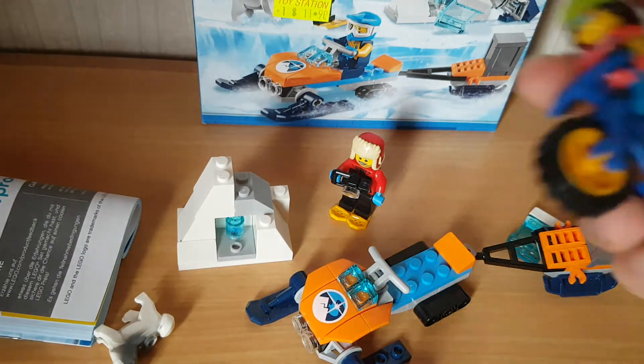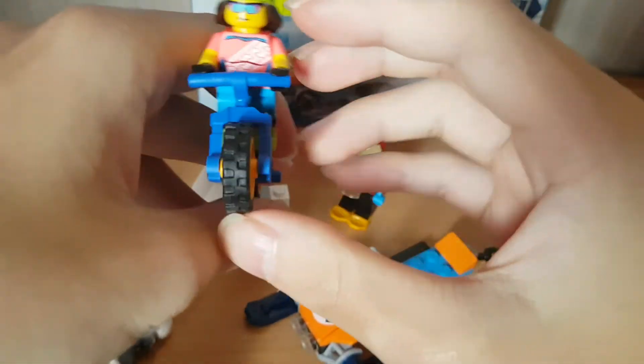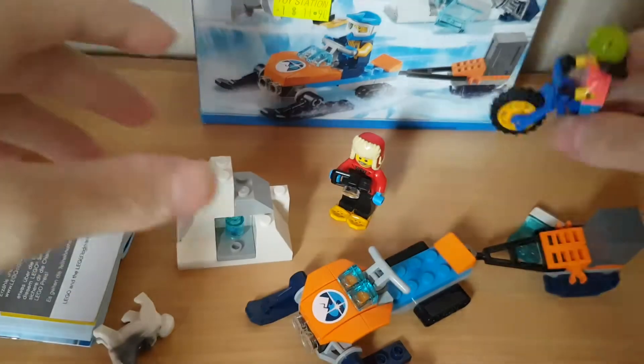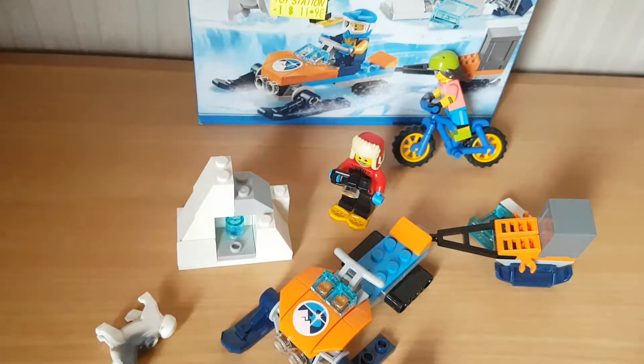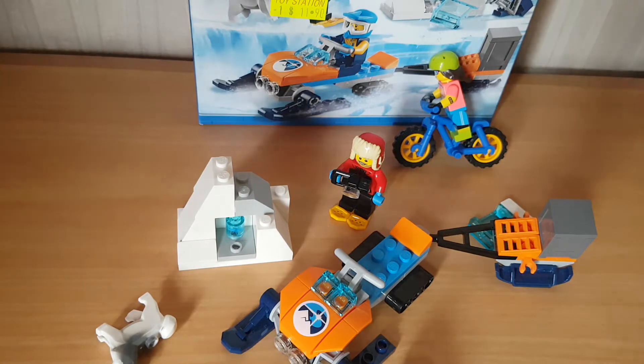I'm like, oh, this is pretty cool. I saw this and I had to get this because I've been wanting it. I think this is one of the minifigure series with the biker girl - I wanted this series, so I'm like, hell yeah, got to get this! Because of the bike, it's pretty cool - you don't often get this in the LEGO City series.